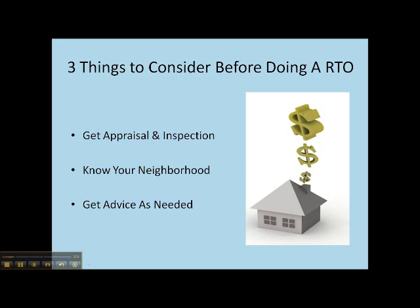Secondly, know your neighborhood. Make sure you're comfortable with the area you're moving into for you and your family, that homes are appreciating there, that you can see it being a desirable area, and that in the next two to three years when you're ready to exercise your option, you can see the home being worth more than it is now.